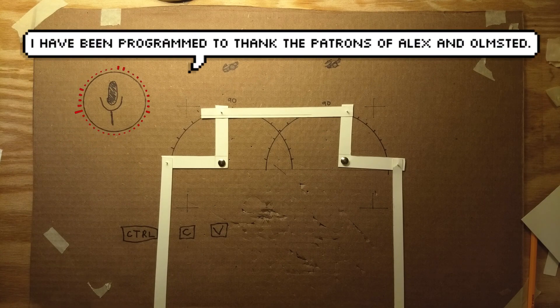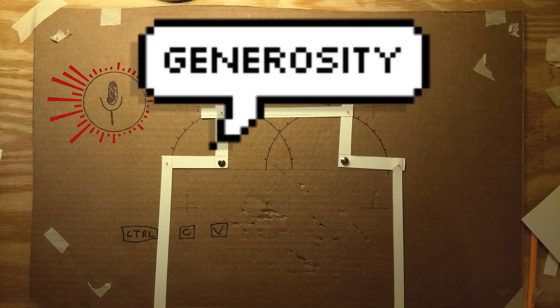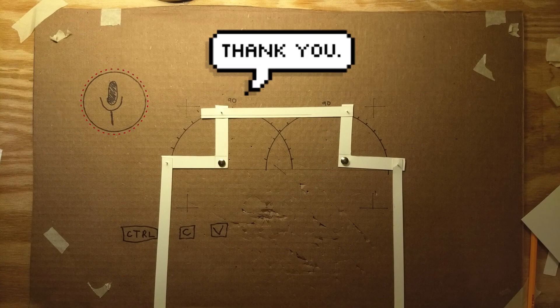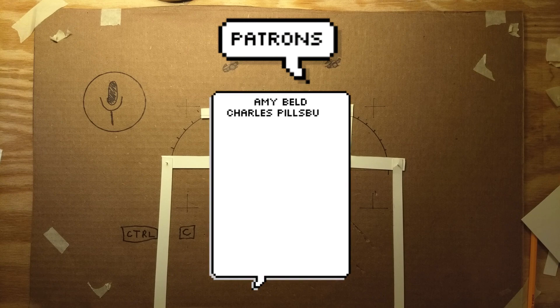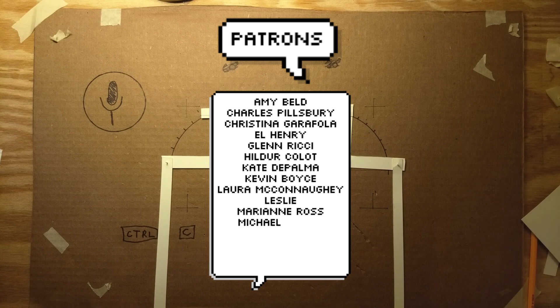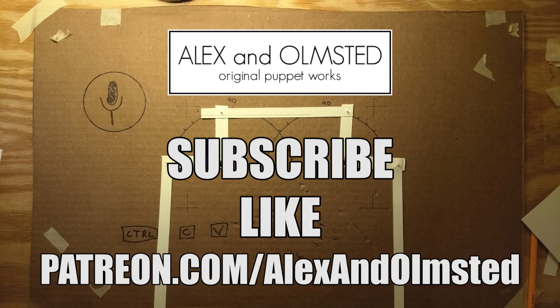I have been programmed to thank the patrons of Alex and Olmsted. Though I am a cardboard robot assistant with rudimentary AI, and have limited capabilities beyond data retrieval, your patronage has taught me the foundations of generosity. And thus, I am one step closer to sentience. Thank you.